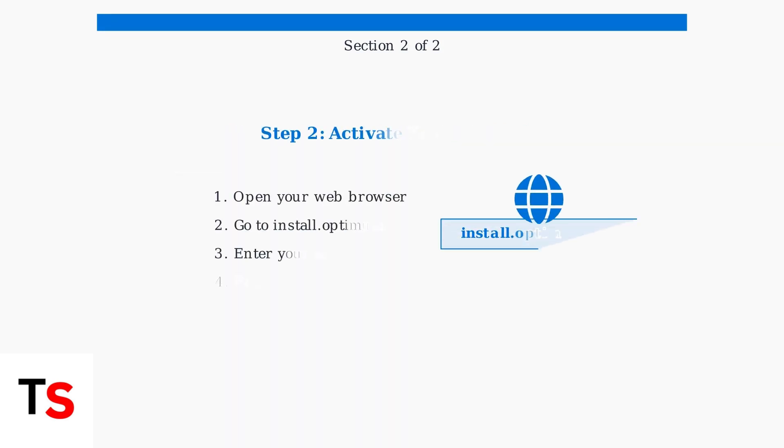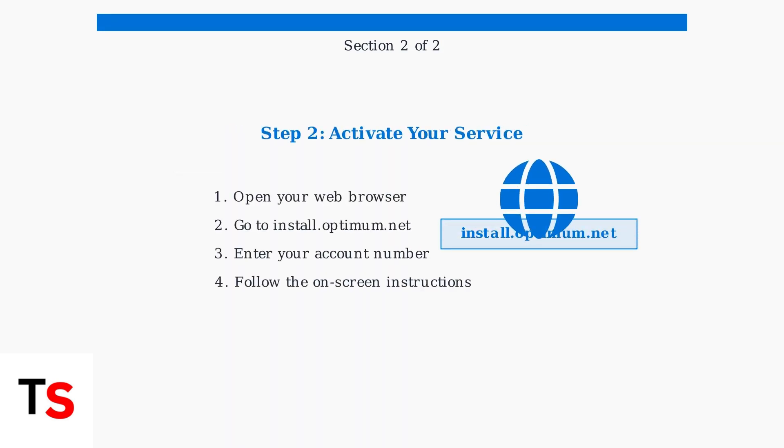Next, activate your service by opening a web browser and navigating to install.optimum.net. You'll need your account number, which was provided when you signed up for service.